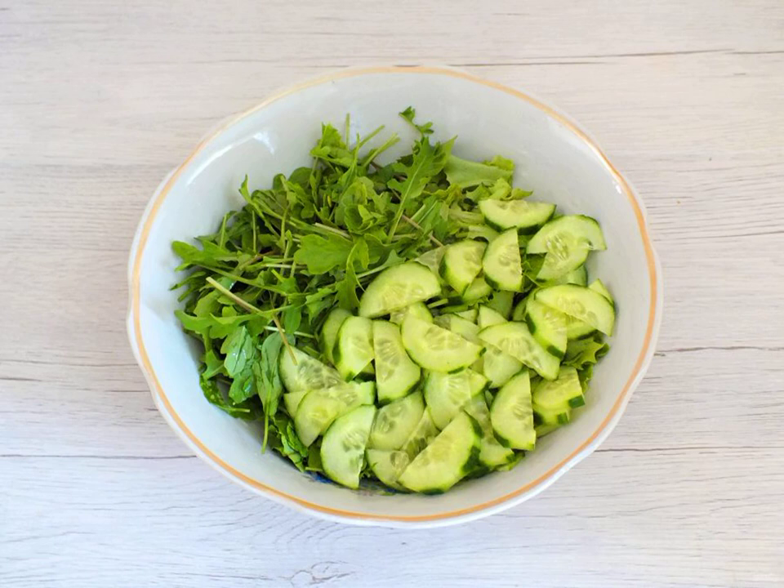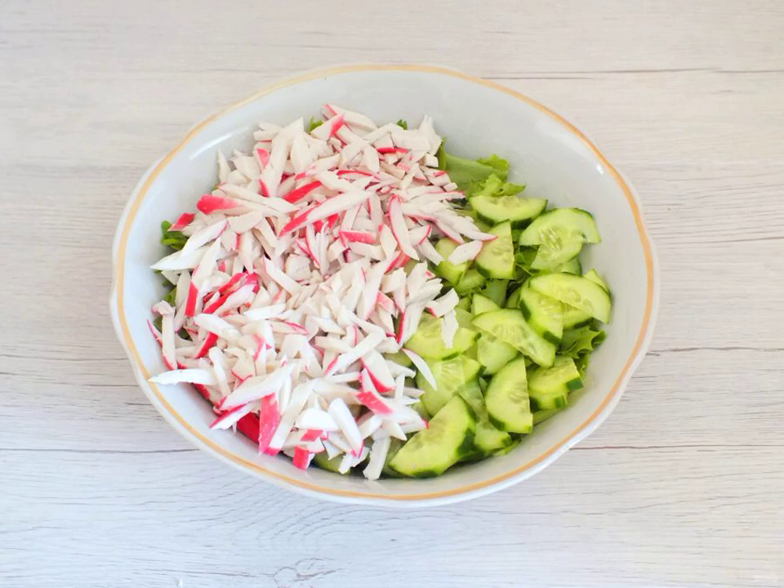Remove the peel from the cucumber and cut into thin slices. Transfer to the salad bowl. Cut the crab sticks into thin strips and transfer them to the salad bowl as well.